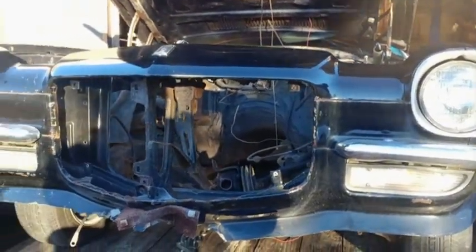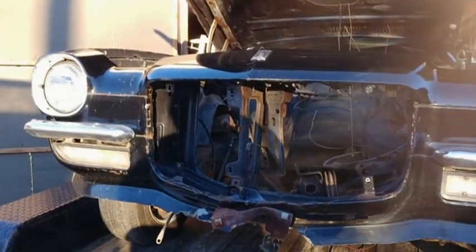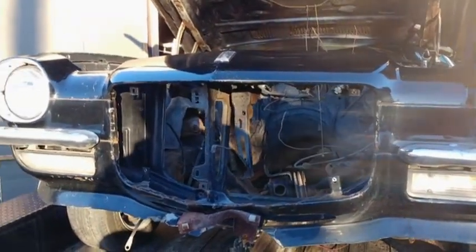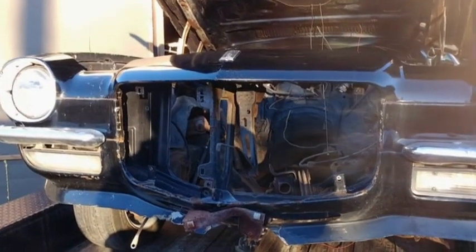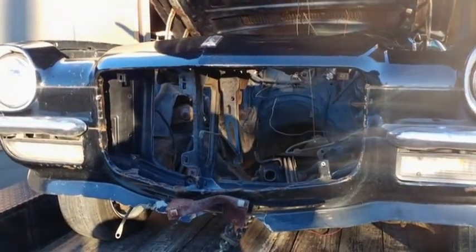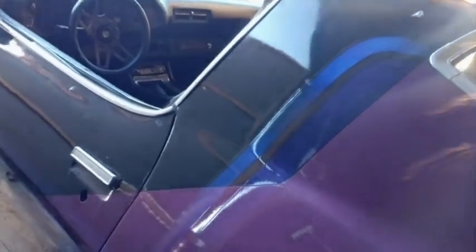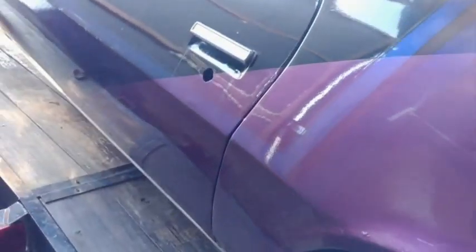We got the split bumper but we don't have the parking lights up top, so it's not an RS. I might turn it into an RS since that bottom valence is shot anyway. And I don't know if you can see this ZZ Top graphic going on here, or whatever inspired it.